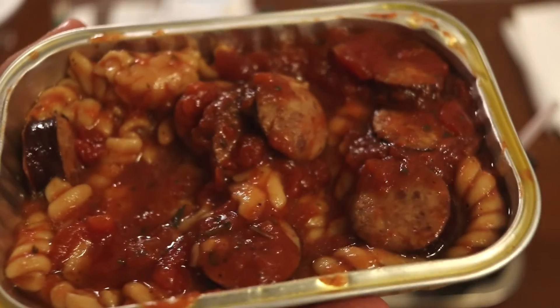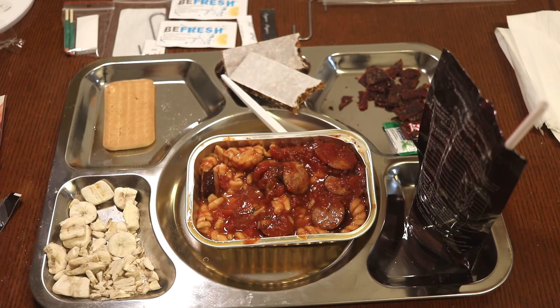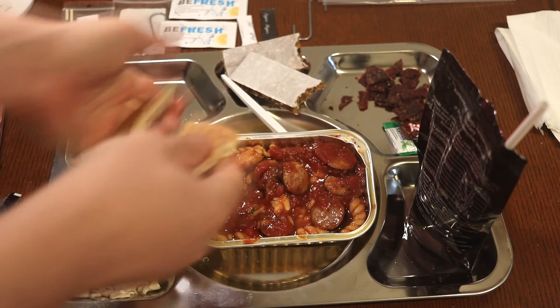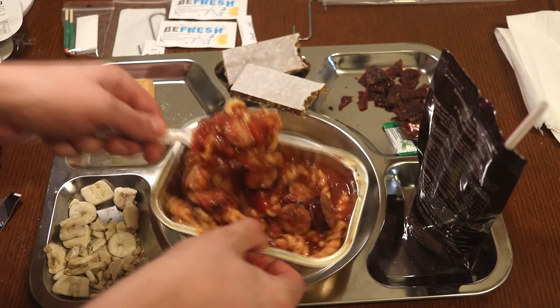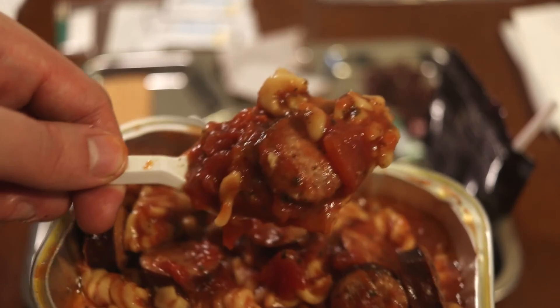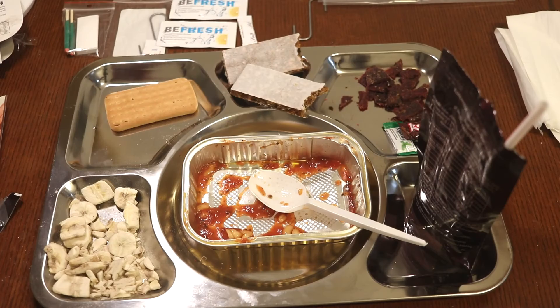Now it's a little less full so we can get a close look at what we have. Since we have no spreads, let's put some of the crackers in. This actually required a bit more force. I'm hopeful that the cracker adds some texture to the dish. All in all, that was a pretty good main - really enjoyed that.